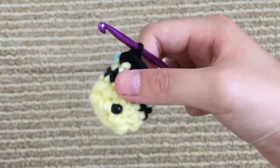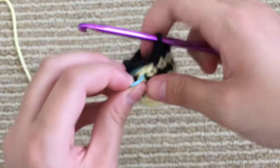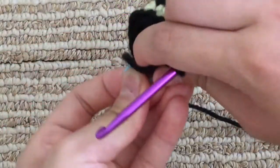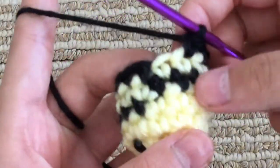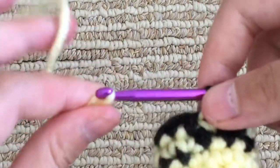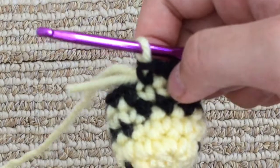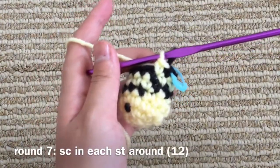So I finished the round, and now we're going to change back to yellow for the last time. I don't think I have to explain it that much this time — just changing the yarn the same way we have the last three times. And this round is, again, just single crochet all the way around.